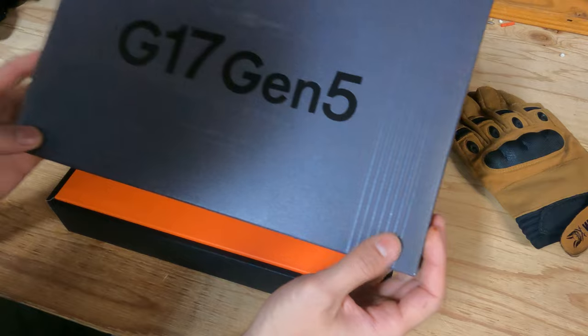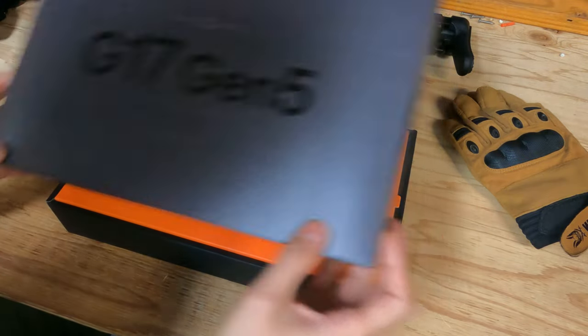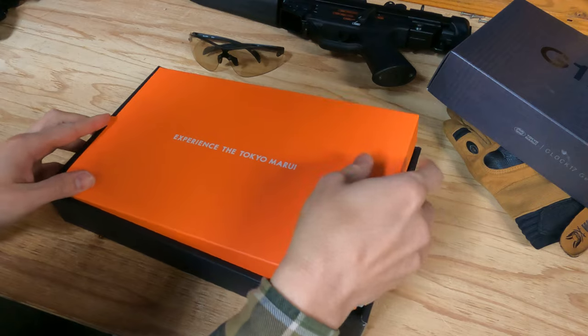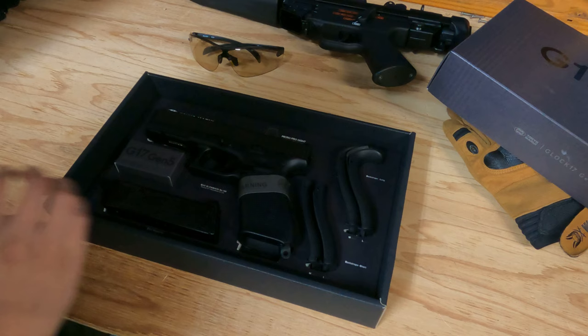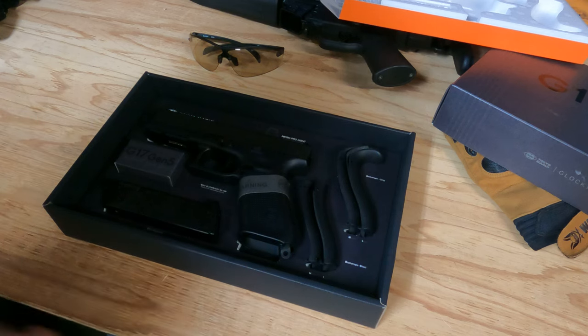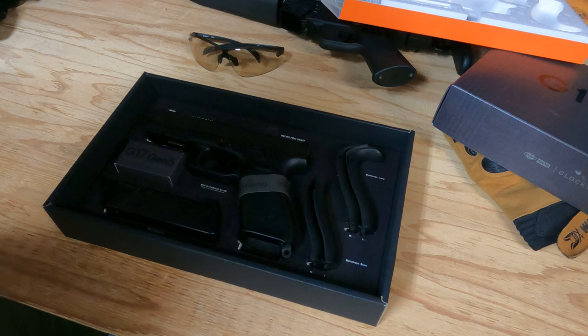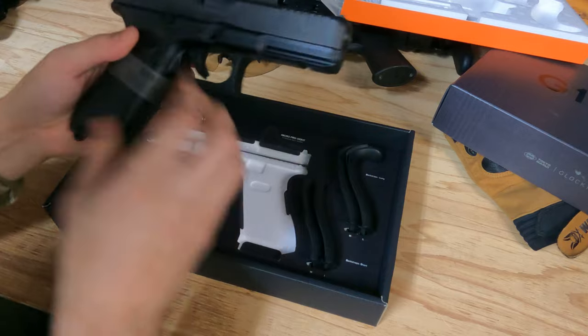The box itself is really, really nicely done — there's a ripped finish here. Experience the Tokyo Marui. And here is the actual thing: it's the Glock Gen 5 and it's a very, very nice replica.